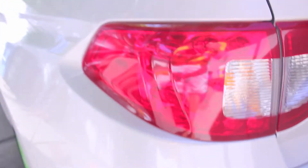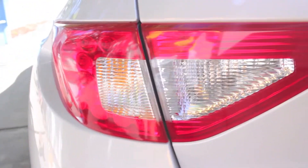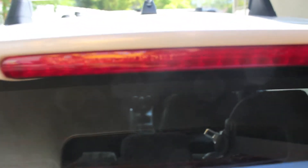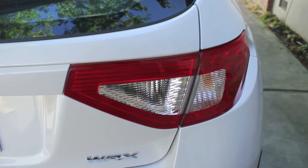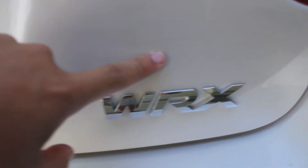Mudflaps back here. I have some taillight overlays, professionally installed by Vinyl Styles. That took about an hour and cost $140. I tried to install them myself but it was hard. They also installed the one on this side. I de-badged the car — left the WRX badge on, took off the Impreza, and took off the all-wheel drive and Subaru badges.